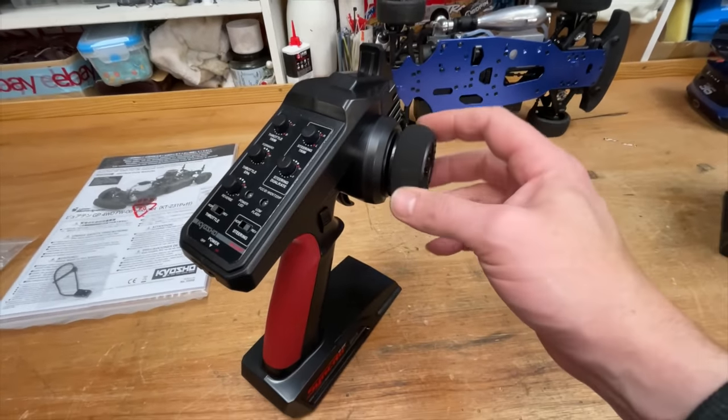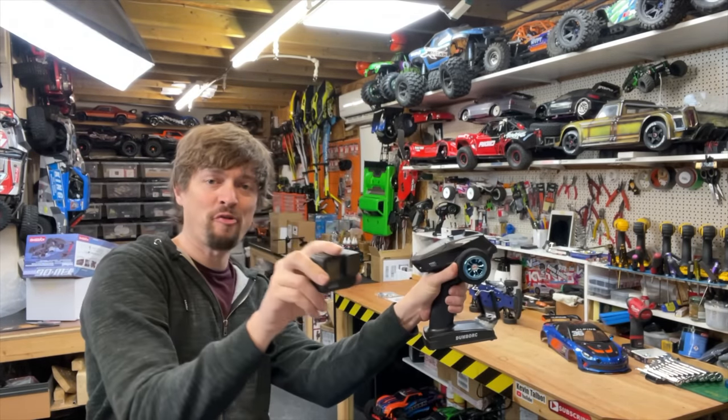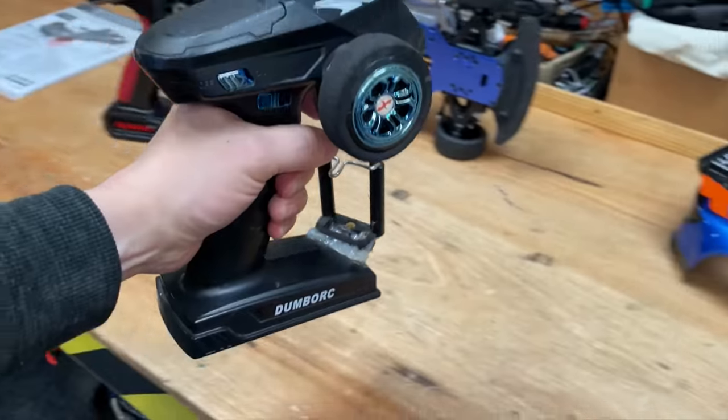Here's the controller it comes with — it's nice and comfy. The trouble is I can't do one-handed driving; the thumb just doesn't quite reach the wheel. Because a lot of the time when I film, I've got the controller in one hand and the camera in the other. With the Dumbo controller, I can do it one-handed and I can also put my phone in the controller and do a bit of filming like that.